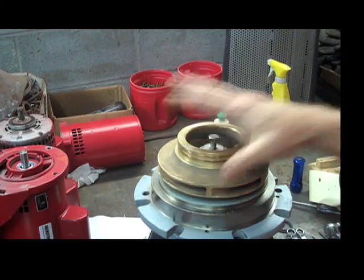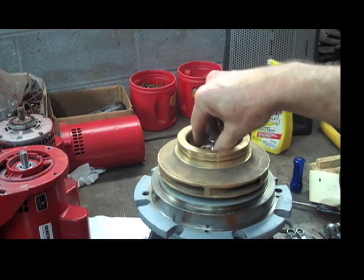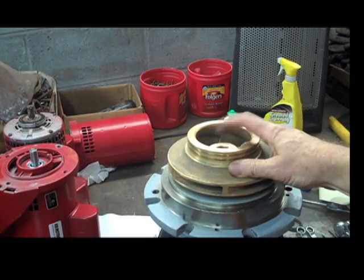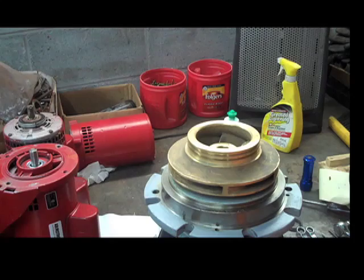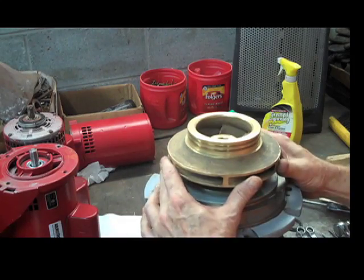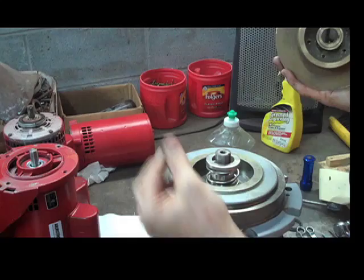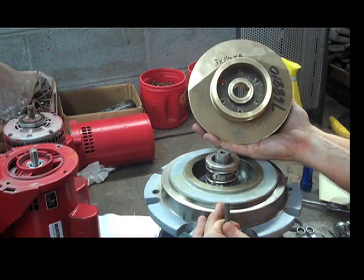Once that's off, you're at the impeller. You can pull the impeller bolt out. Once we have pulled the impeller bolt out, we're going to pull the impeller off. Most times you can put two screwdrivers under there and lift it off, so the impeller comes off quite easily, revealing the seal kit. The impeller is keyed to the motor shaft.